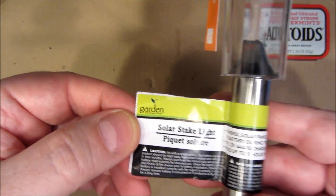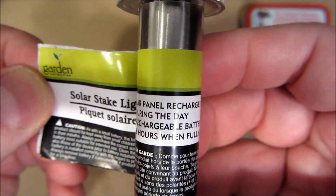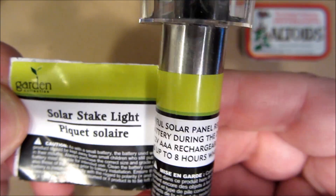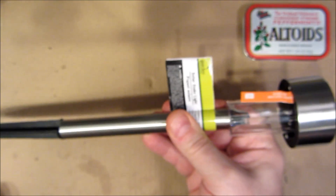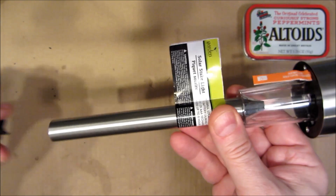Solar stake light, this is called. Powerful solar panel recharges the battery during the day. One 1.2 volt AAA rechargeable battery included. Works up to eight hours when fully charged. You have a spike here — you reverse this, ram it into the ground, and now you have these lights to illuminate along a path, say, in your backyard.